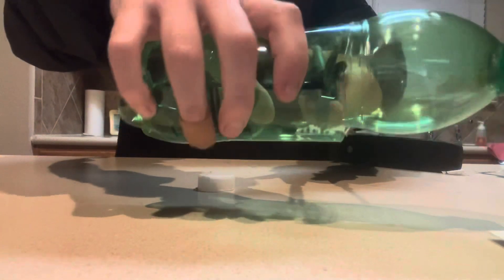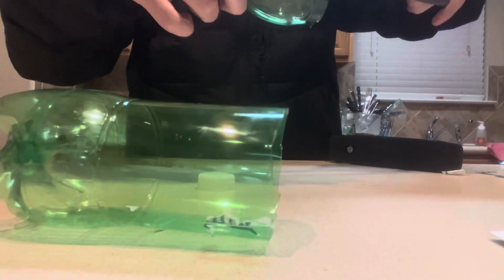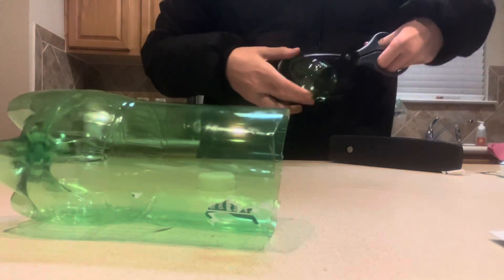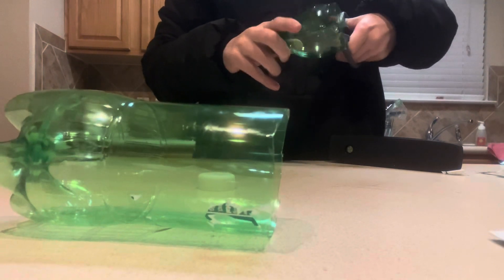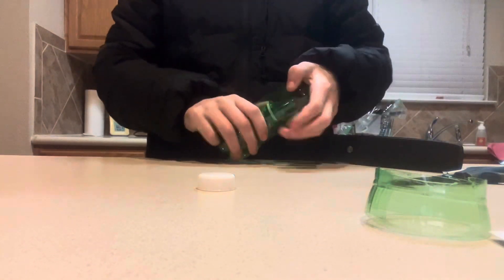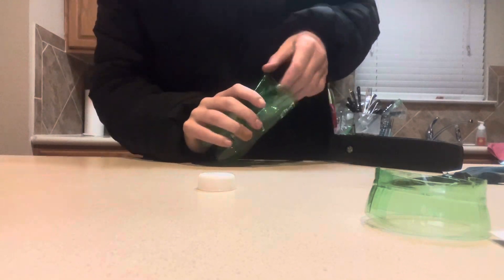You just cut this open, like here. I like to cut that a little more for these particular bottles — they're not that great for this. I would recommend getting like a one or two liter soda bottle for a good trap, but this is all I have. You basically turn it around and push it in there. Other bottles are easier, but this type you kind of have to squish in there. So the fish swim in here and then they can't get out.